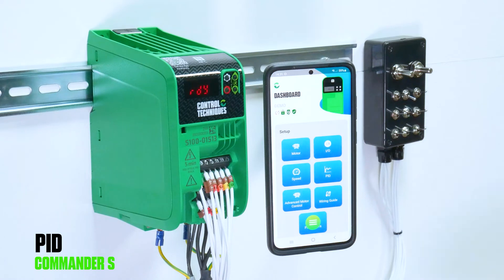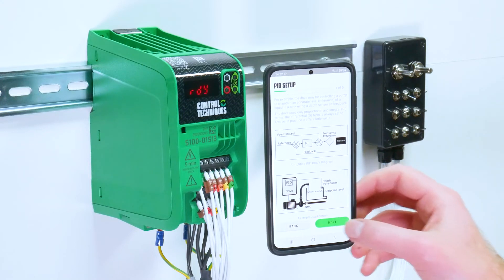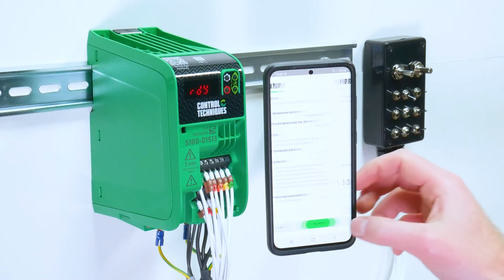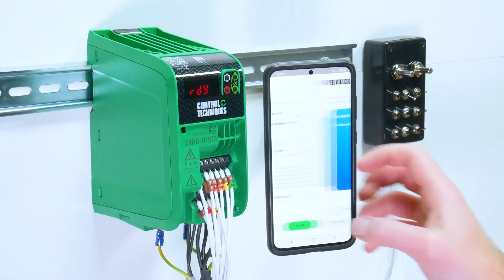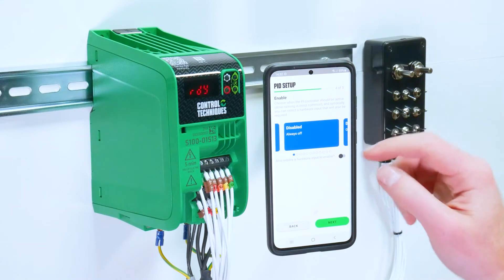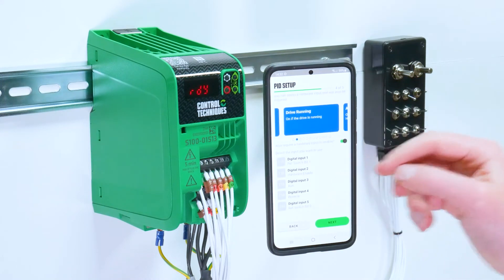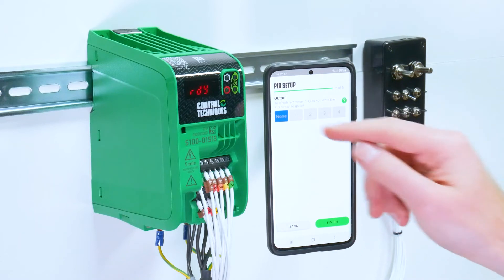We then have the PID tool. There is a complete video that talks you through this, but just to go over it: there is a PID reference selector, a PID fixed reference set point. If you have selected this, you can select your PID feedback, feed forward, and you can enter your proportional, integral and derivative gains. You have a PID enable option. If you want to enable the PID using an additional input, it will also tell you what functions the inputs are currently set to. You can then set which reference you want the PID output to be mapped to.